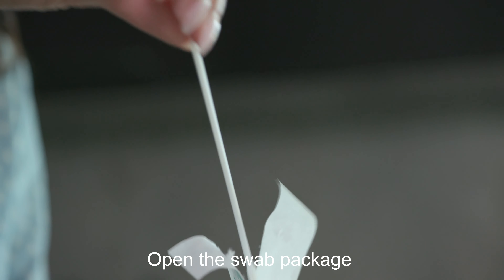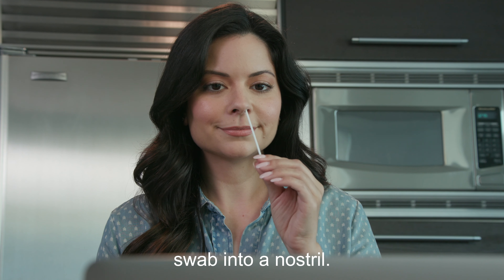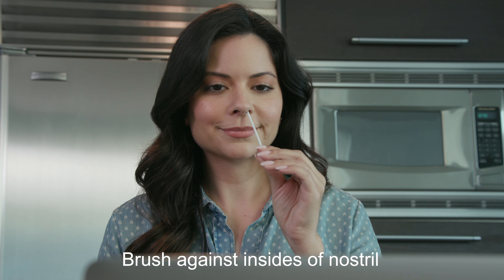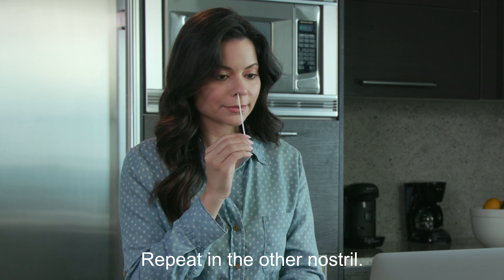Open the swab package and take the swab out. Insert the absorbent tip of the swab into a nostril and brush against the insides of the nostril in a circular motion five times. Repeat in the other nostril.